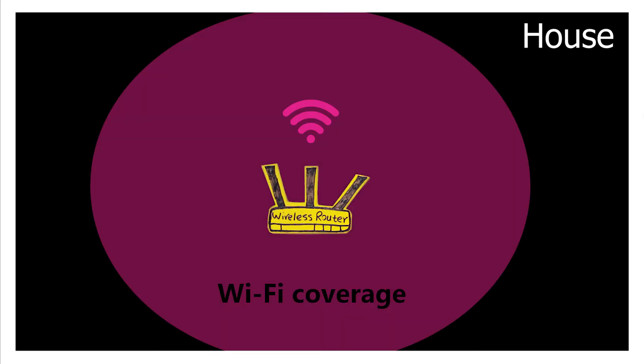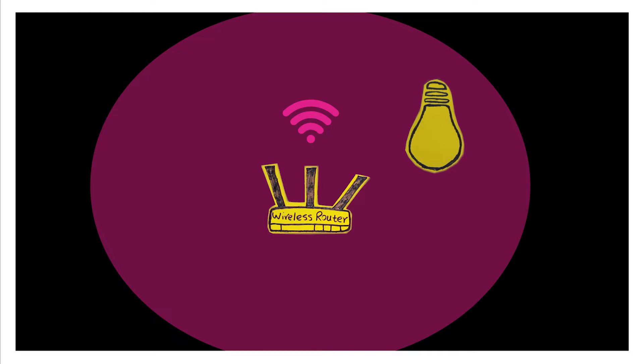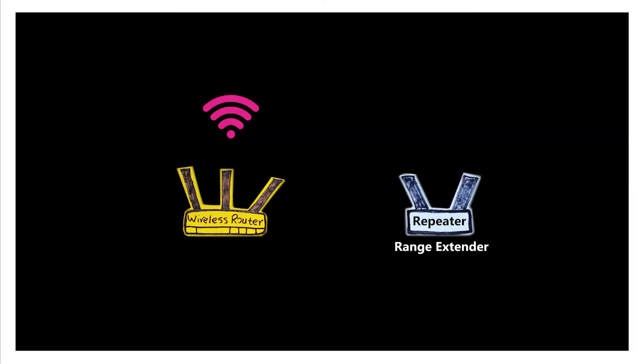So let's say this is my house and this is my wireless router. As you can see, the wireless network cannot cover my whole house. There are in fact different solutions I can use to somehow extend the range of my wireless network, and one of them is by using a wireless repeater or a wireless range extender, which we're going to simply call a repeater.